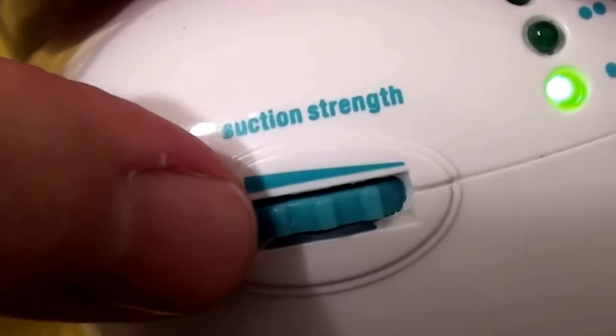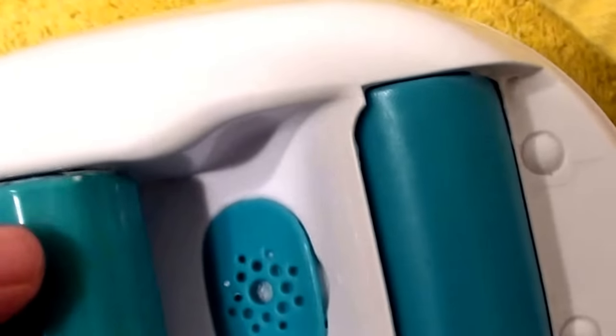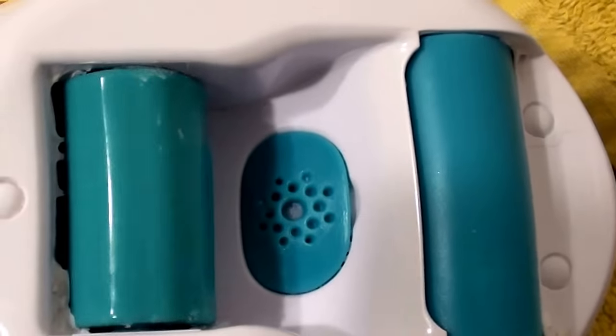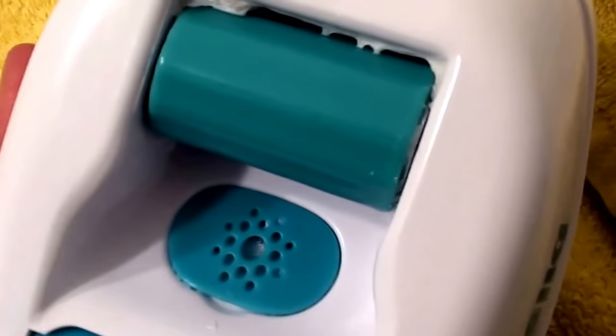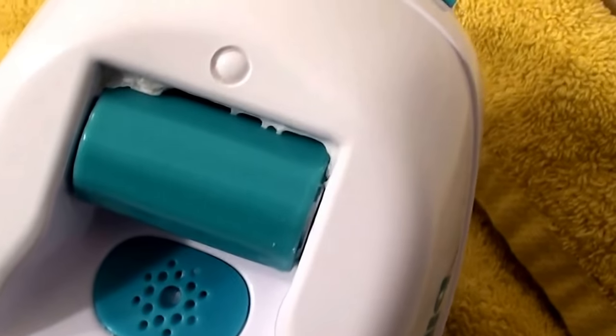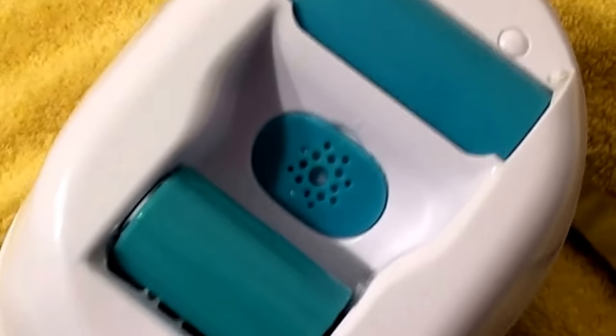On high speed, this controls the strength of the suction. The higher you turn it, the more it sucks your skin on the back of your legs, thighs, and buttocks. This right here is the suction portion — it's sucking my finger and hand a little bit. You run this on your upper thighs or buttock area using upward strokes, pulling everything towards the heart.